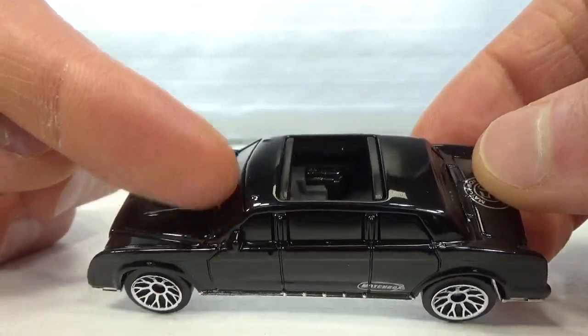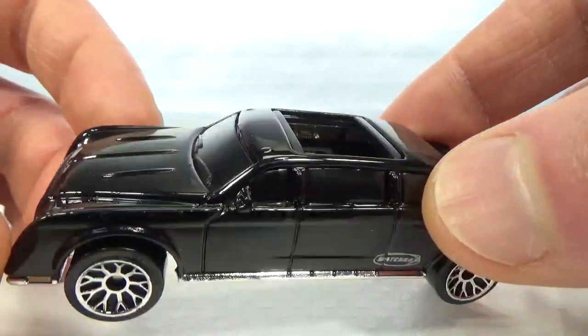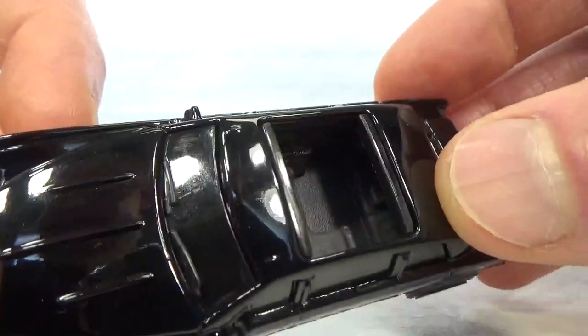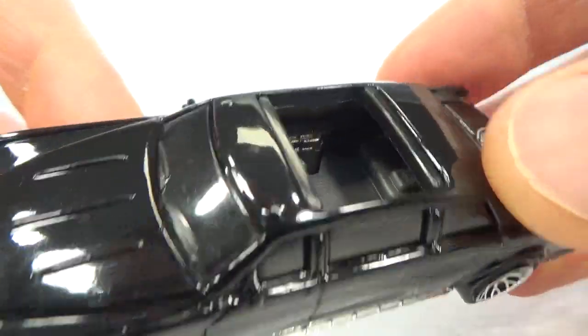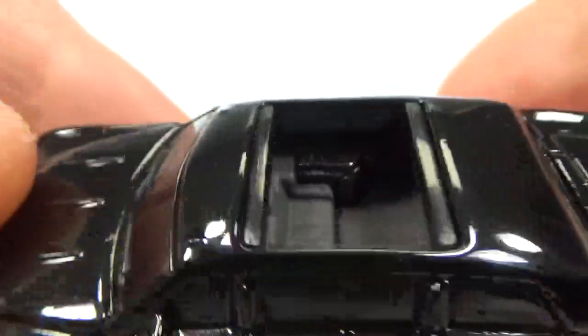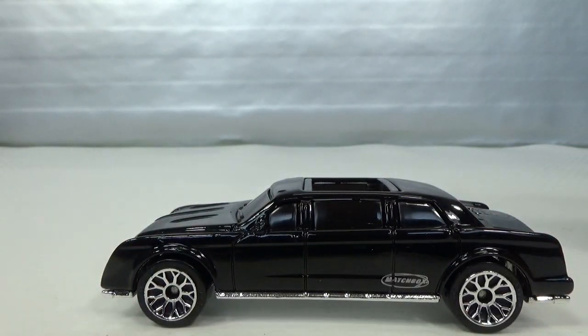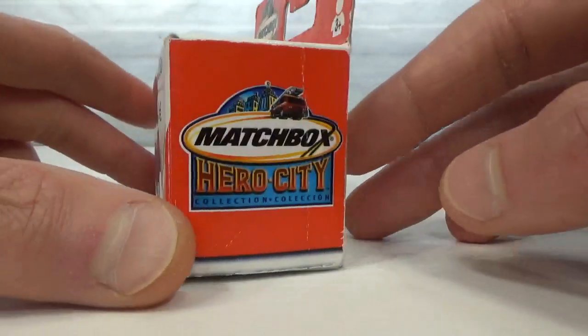The front driver's seat and passenger seat are not there — it's blacked out, the complete window piece. You just see the seats in the back; there's an interior in the back but not in the front. So it's got some detail to it. I also have a window box one — this is the 2003 release. Must have been opened by the previous owner because it's kind of taped up.